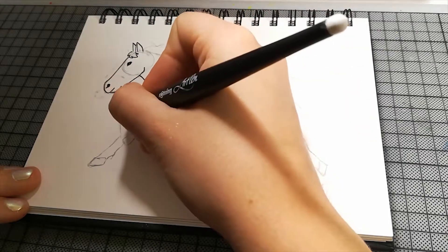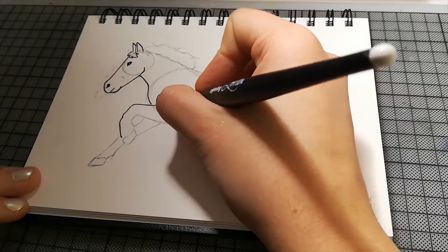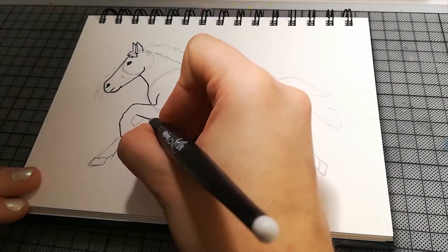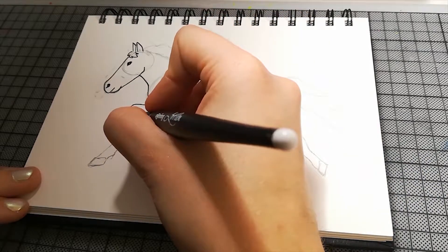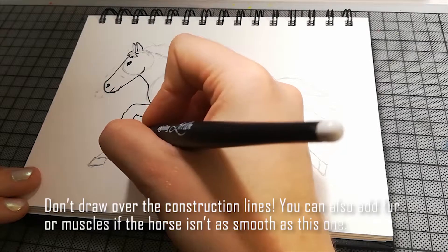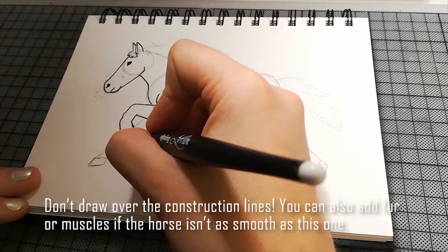Ich male jetzt eigentlich nur ungefähr danach, wo ich mit dem Bleistift vorher war. Natürlich male ich nicht jede Linie nach — also die Hilfslinien, die ich da vorher hatte, die lasse ich weg. Das hat ein echtes Pferd auch keine Kreise mitten im Körper.